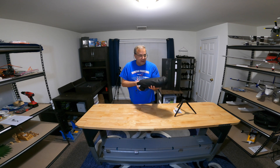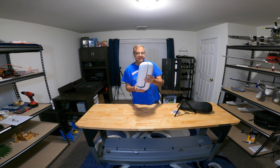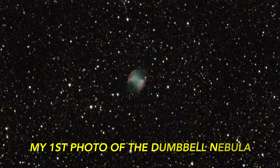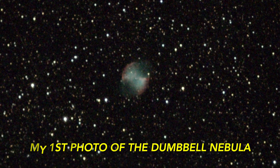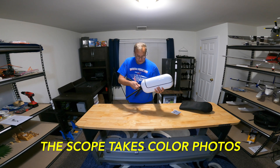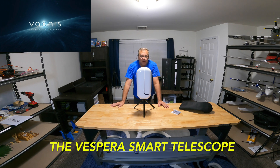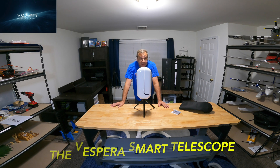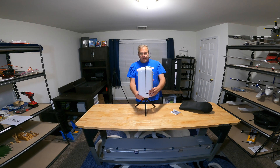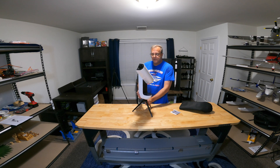I think it's absolutely 100% incredible. Now I'm going to take off the protective covering — look at the sleek design of this. You take your tripod and just screw it in. Here it is, this is the Vespera, this is a smart telescope. It's so easy to use, anybody could use it.